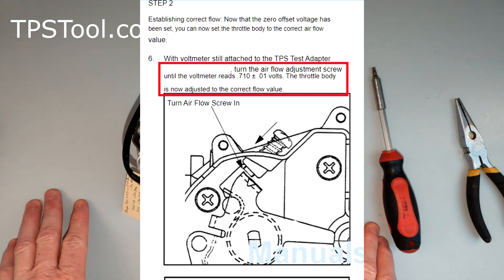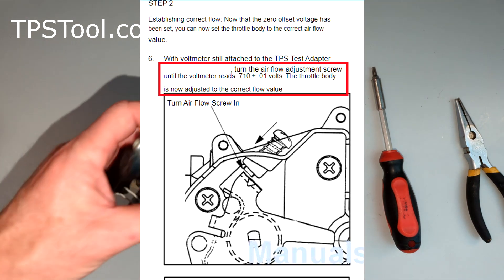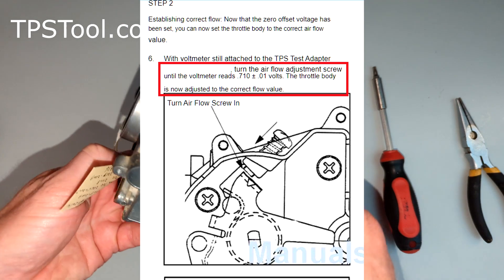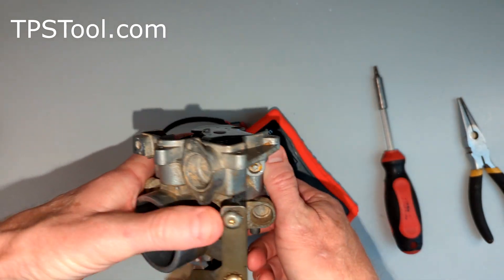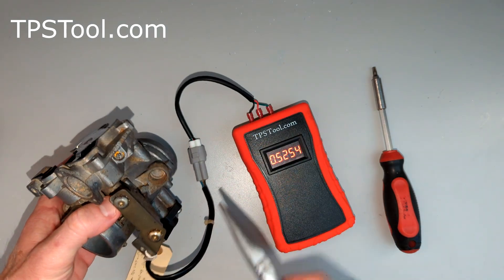Now we're going to leave it there. The next step is just to turn up the idle until we read 0.710. So we're going to go back to our screw — you'll wish you had that special tool — and we're going to turn the idle up until this reads 0.710.